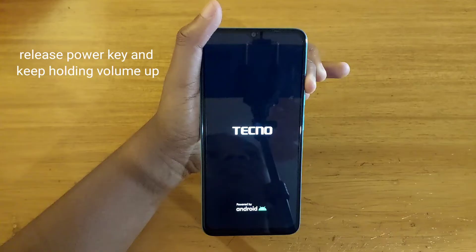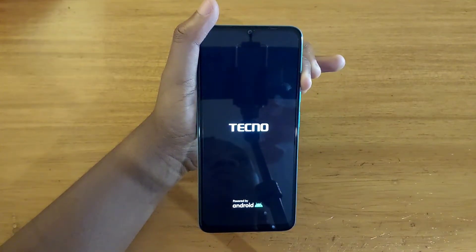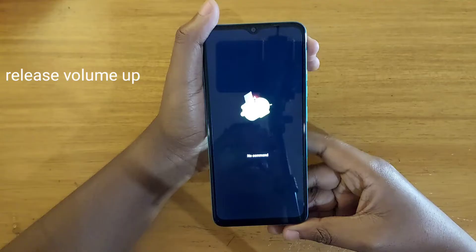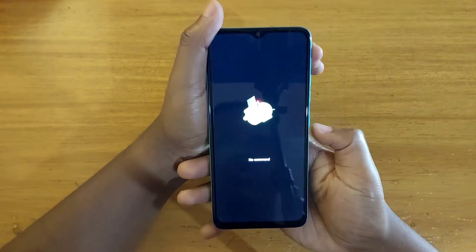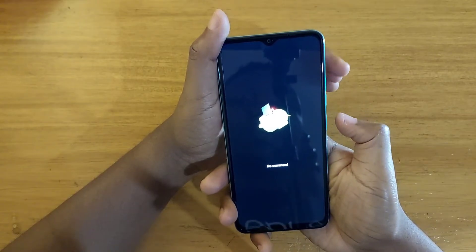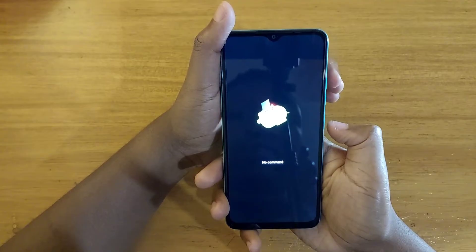Once the logo appears, release the power button and keep holding on to volume up. Once the screen appears, just release the volume up key as well.